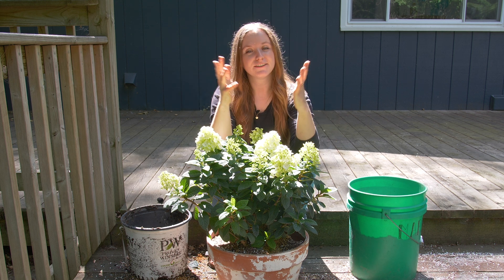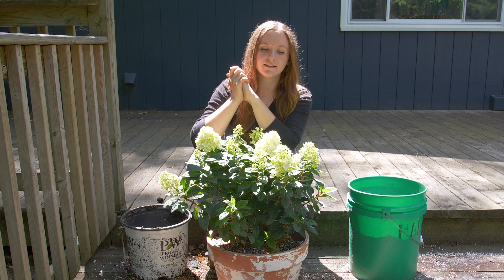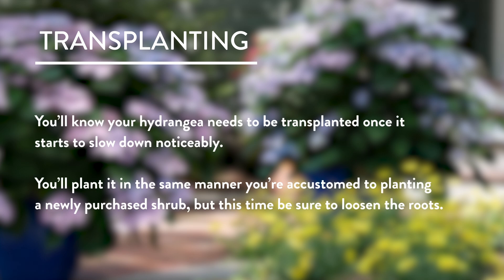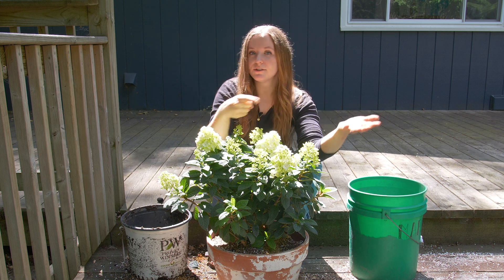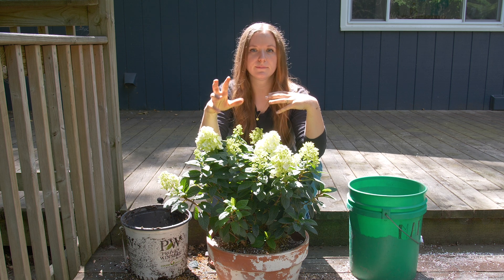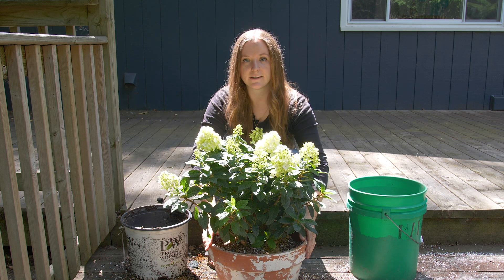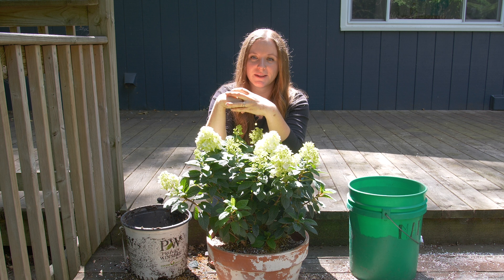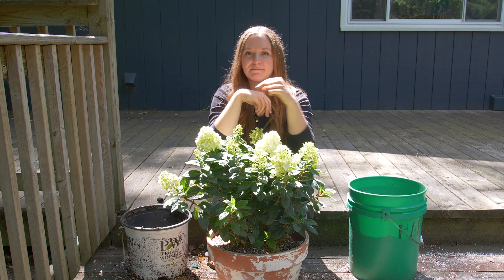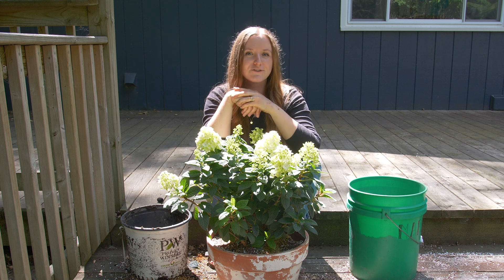Last but not least: transplanting. You'll know it's time to transplant your hydrangea when it starts to slow down — not putting on as much height, width, or as many flowers as it has in years past. This can happen anywhere from three to five years after planting. You have two options: pot it up into a bigger container by roughing up the root ball and popping it into something a little wider and deeper, or plant it out into the landscape. For tips on that, check out our video on planting shrubs linked below. If you have any questions about growing hydrangeas in containers, ask them in the comments and I'll see you next time.